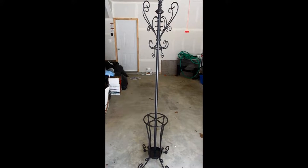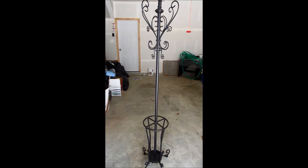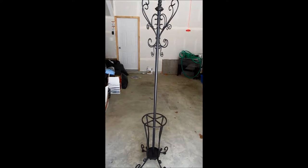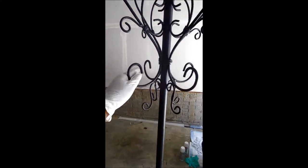My beauty room is silver, white, and purple, so I'm going to spray paint it white. This is the before — and it has a lot of these little intricate hooks, so I think it would be perfect for jewelry.